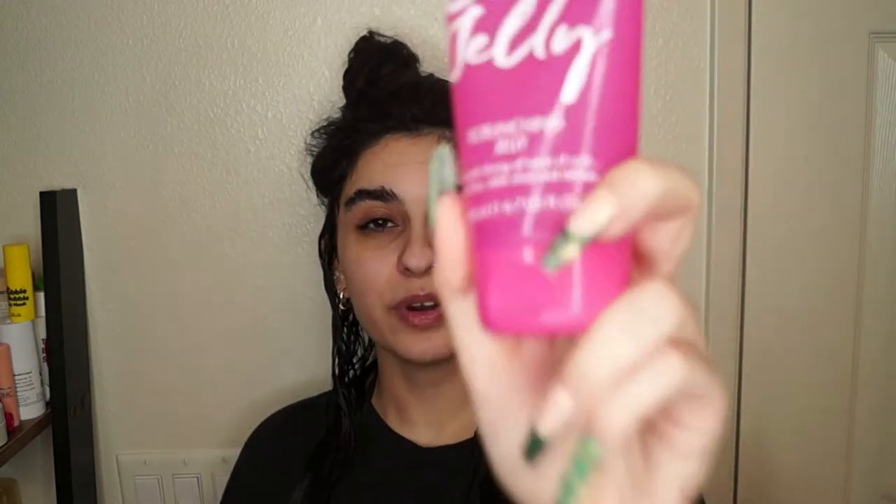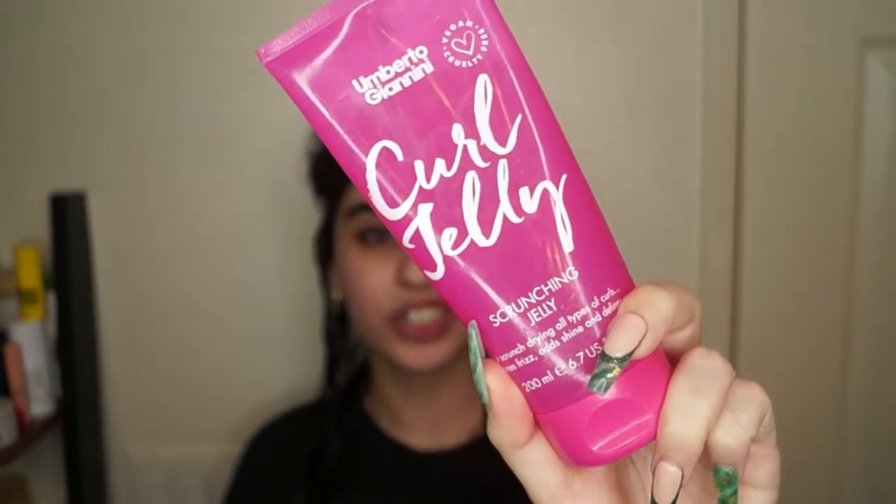Next I'm going in with my tangle teaser — the large one. I'm just brushing my hair through to make sure the product is distributed. My full tangle teaser styling video is coming, I promise — so today you'll get a little sneak peek of my styling technique. Now I'm going in with the Umberto Giannini Curl Jelly Scrunching Jelly and I'm going to scrunch it in. I'll put some music in the background while you watch me brush style, and I'll be back at the end.